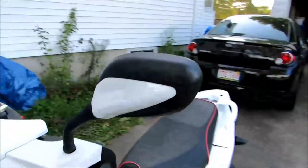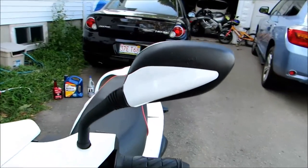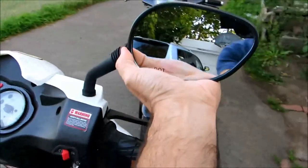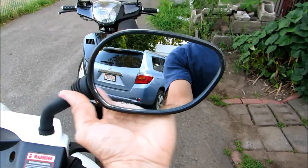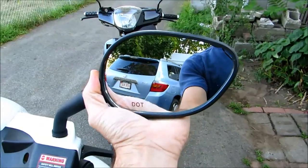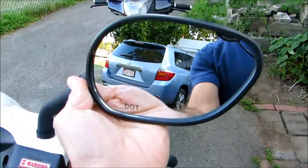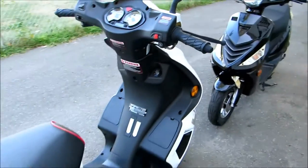The mirrors look nice and are color-coded to the body — these ones are white. The only problem is my right mirror is a little soft. Every time I go into a pothole or speed bump, it falls down a little bit and I have to readjust it with my left hand while riding. I'm going to look into either buying a new one or opening it up to tighten it.